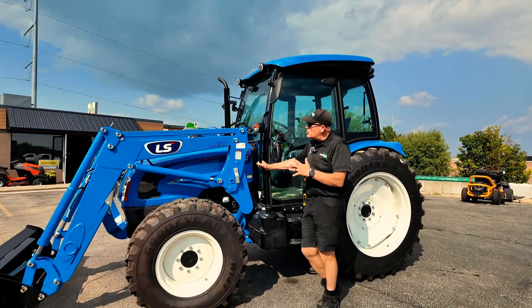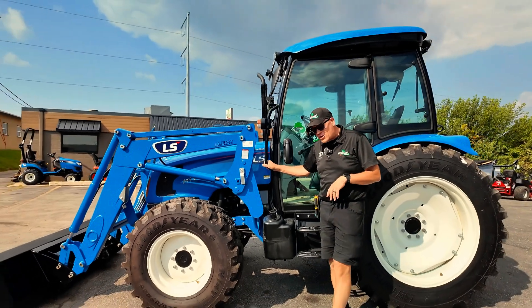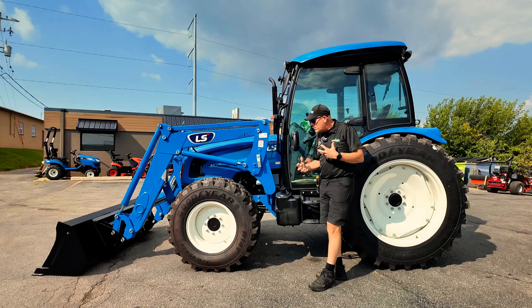I'm Rick from the Homesteader Store. Thanks for joining us today. We're going to look at the LS 468 tractor. This is in the 400 series, so this gets you a little bit more in the farm class of tractor.